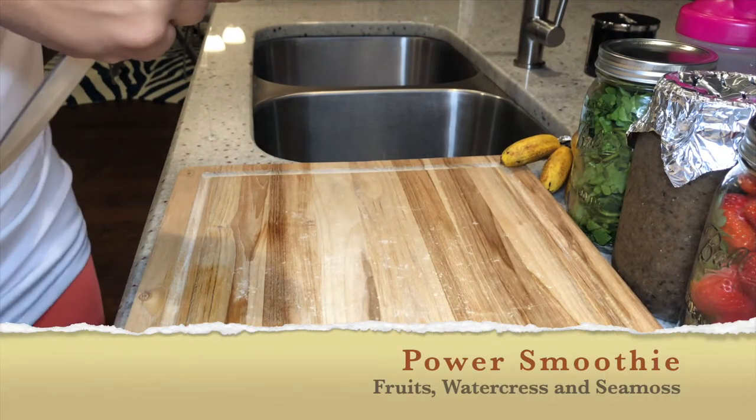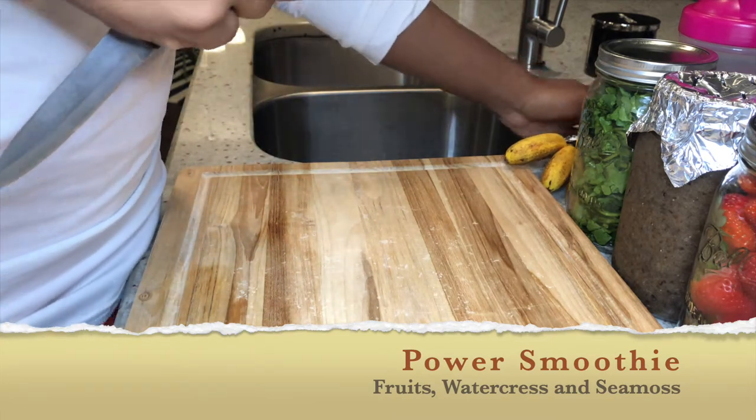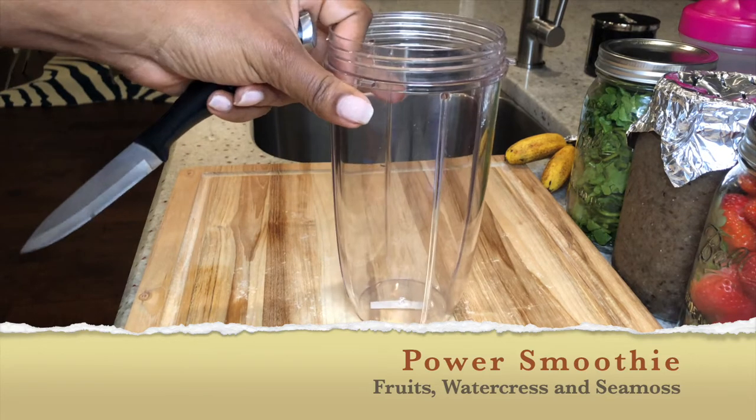Welcome back to my channel, it's your girl Coco Styles. In today's video I'm just going to make a quick smoothie for you guys. This is what I call my power smoothie — it has fruits, watercress, and sea moss, my favorite.